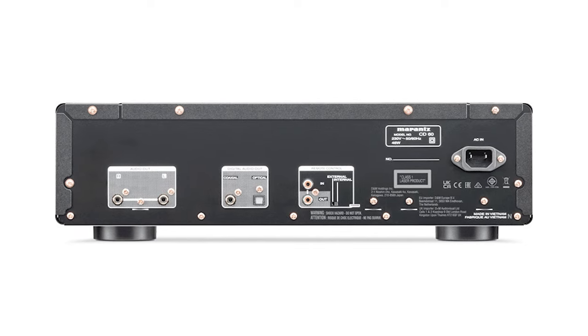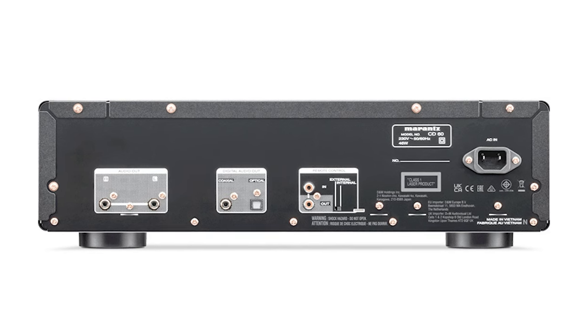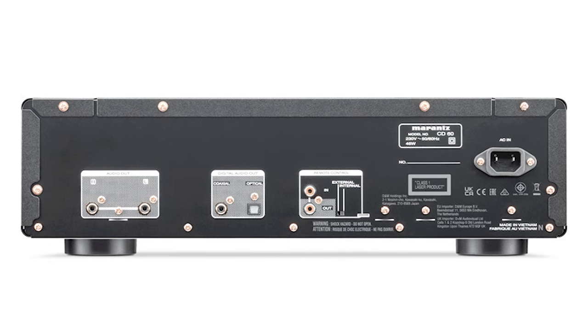The rear is just as matter-of-fact, providing analog outputs, coax, and optical outputs, and a remote in and out which you can use with the Marantz 40N and Model 30 to connect the player to those components for easy management between them all. Simple. And let me tell you about the remote control — it's pretty nice and packed with all kinds of features and controls. When you see it, it just gives off this luxurious feel and vibe, which I think is pretty cool.